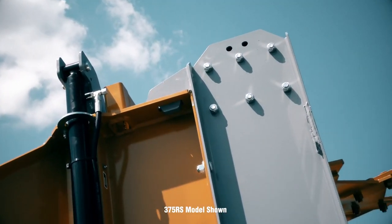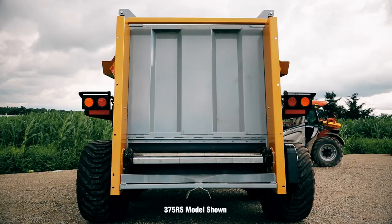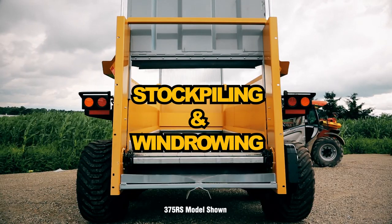All Nitro models feature quick drop removable beaters, which remove in minutes, converting your spreader into a rear discharge trailer for stockpiling or wind rowing.